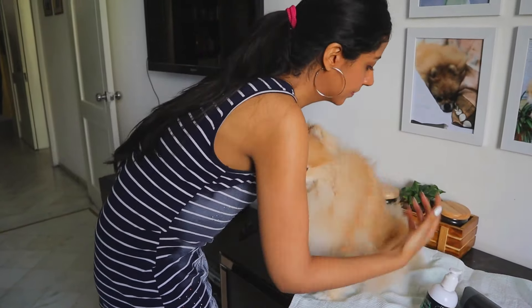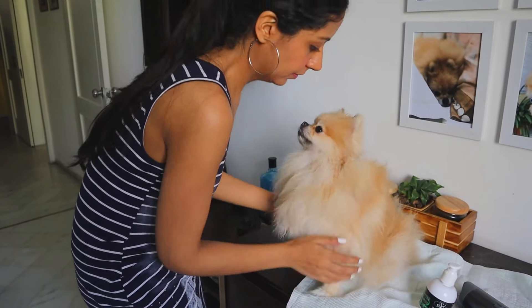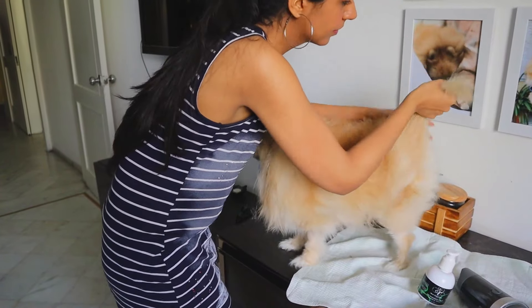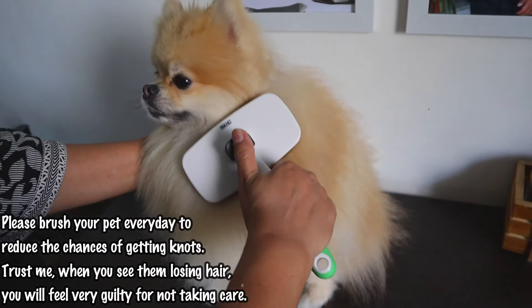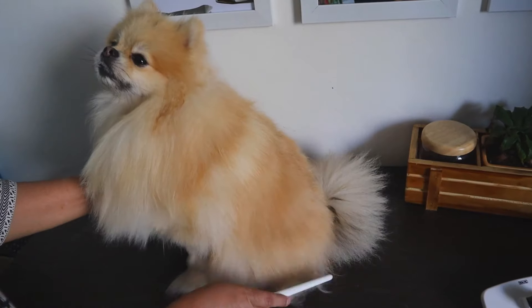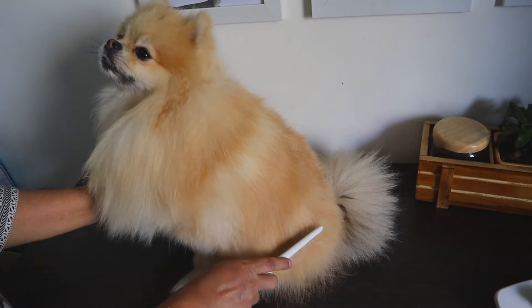Once she is around 80% dry, we will apply the hair serum all over her body and her face. We then use the slicker brush for any knots if required, and then end it off with the comb for a final check.